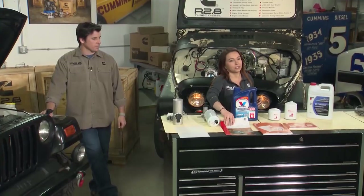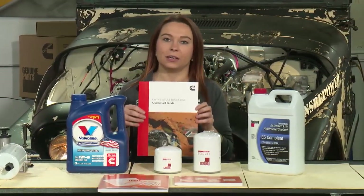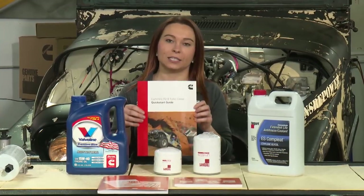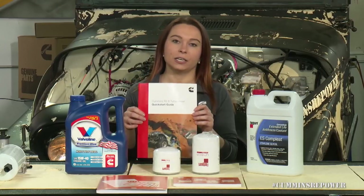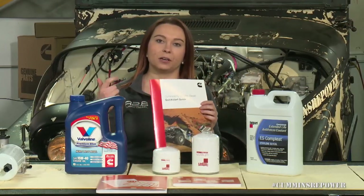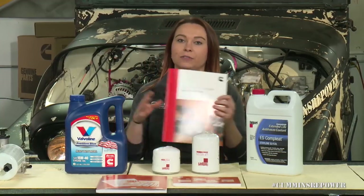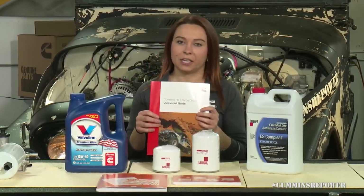The first resource you're definitely going to want to use is your quick startup guide, which is provided in the information packet that gets sent to you with your crate engine. In here are all the instructions you're going to need for that very first startup, including fluid fill, idle instructions, everything you need. So if you read nothing else, please read this quick start guide and make sure you understand everything in there.